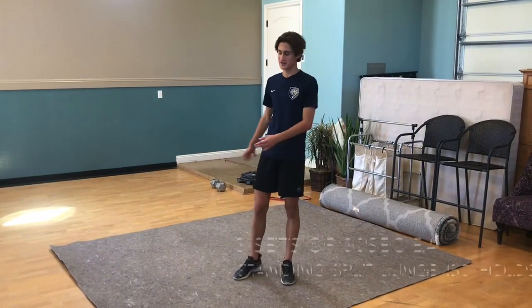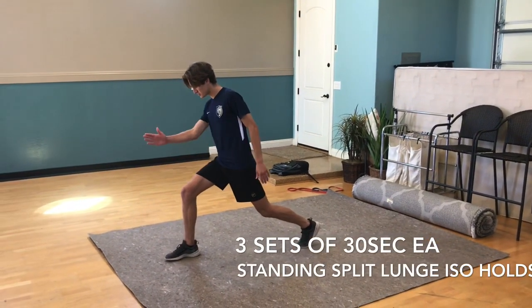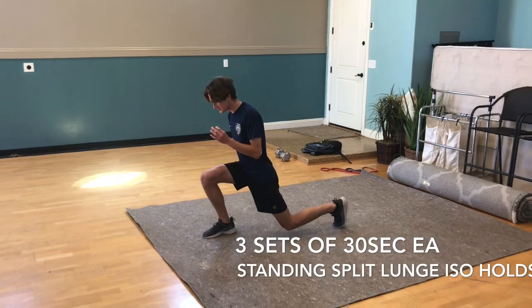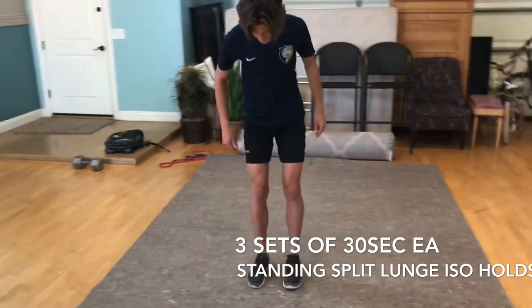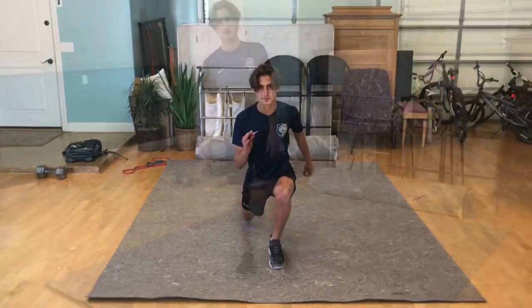Now we have split squat iso hold. Get yourself into a normal split squat position — toes pointed forward, knees tracking over toes, drop about an inch from the ground with your knees slightly extended over your toe — and just hold this for 30 seconds. When you're ready, pop up, switch legs, and repeat the same thing.